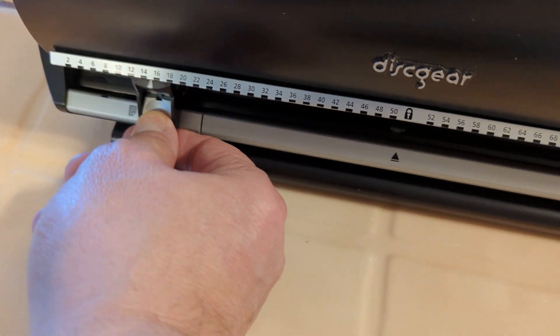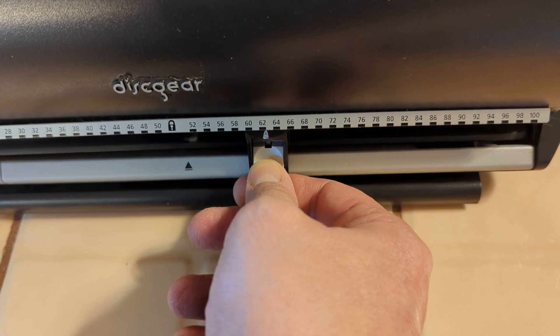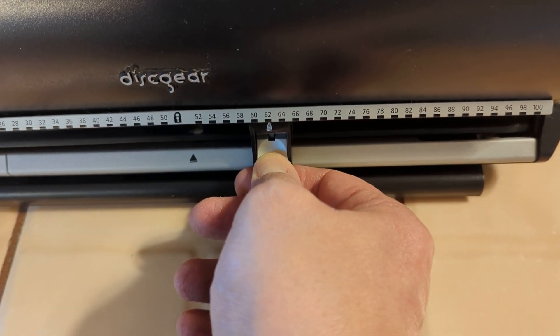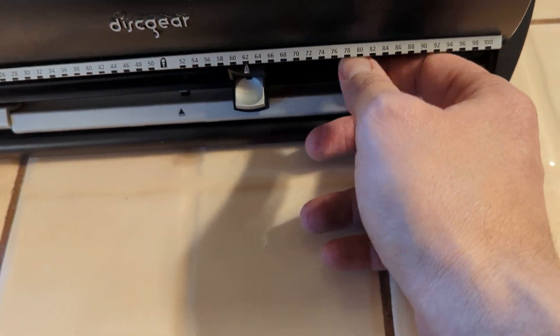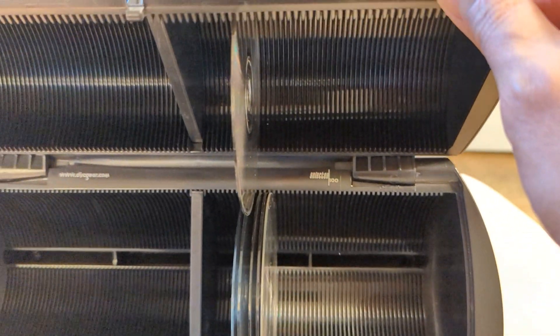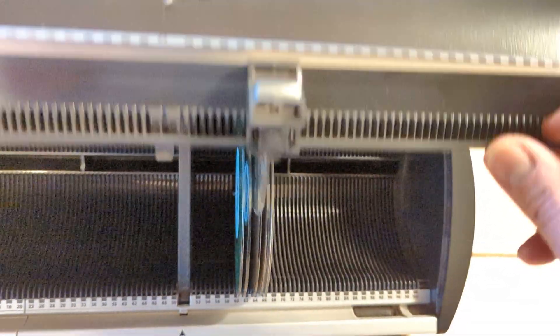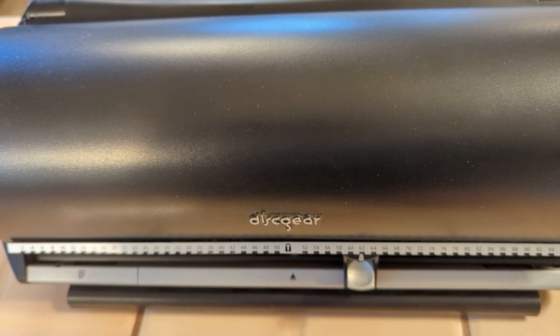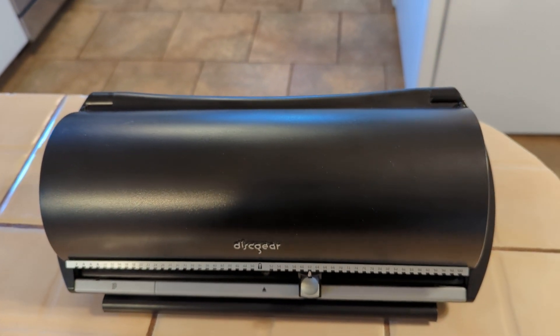So basically you push down on this button, you slide over — and I'm going to slide over to 62. See what I get right there? Then I push down and open up, and as you can see it pulls out Disc 62 for you. That way it makes it nice and easy to pick which disc you're looking for and store all your CDs in one location.